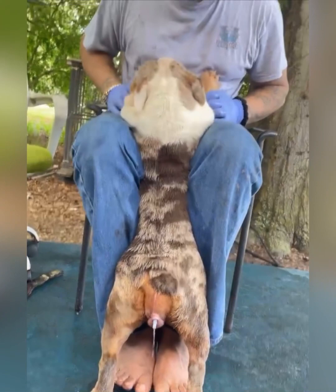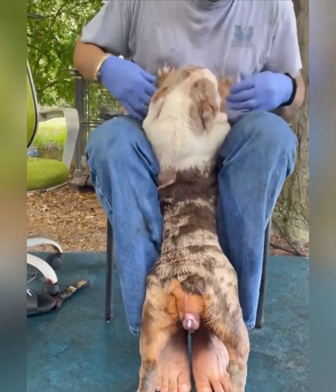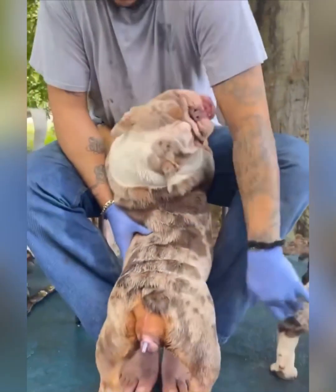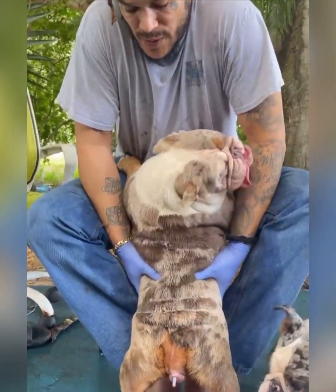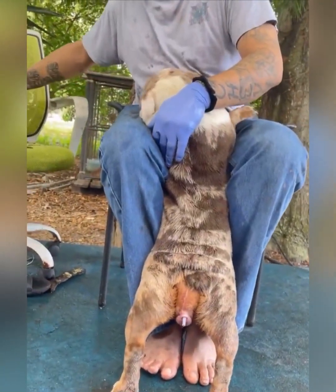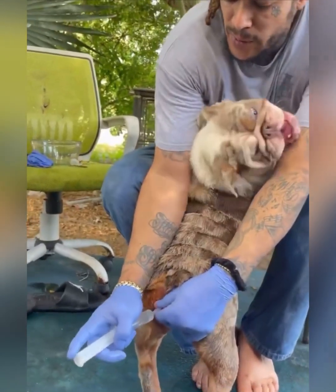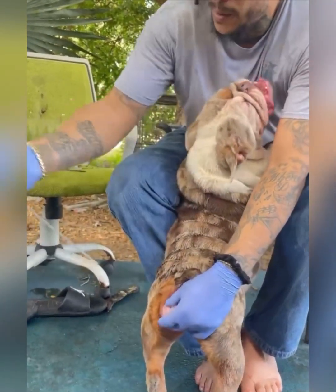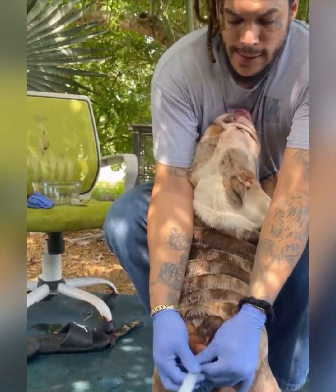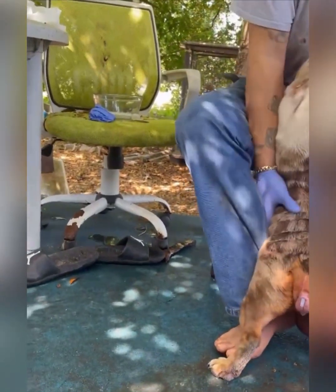Squeeze on her sides gently because you don't want to hurt her, and see it all coming out — just flushing her. That stuff is just saline water. Let me squeeze on her to get it to come out. I'll put a little more flush in there. It's coming out more clear now.